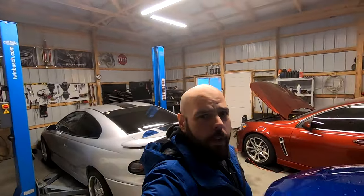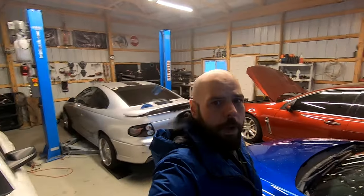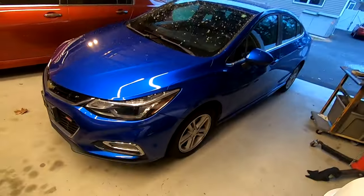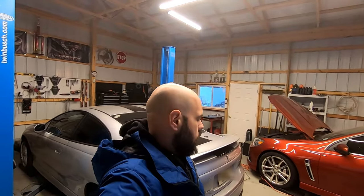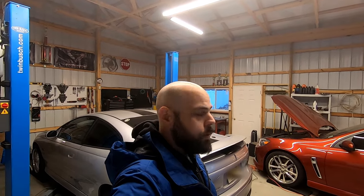What is going on everybody, thanks for tuning in to my next episode. This is going to be a quick video. What I wanted to do was help out my Cruze people. Even though I do have a car collection - a bunch of V8s, a bunch of manuals - this is my 2017 Cruze. I have this car because everybody needs a daily: it gets good gas mileage and it actually fits my kids really well.